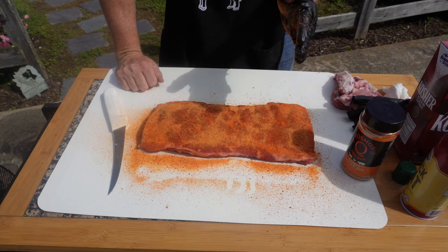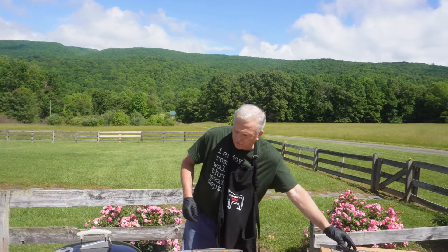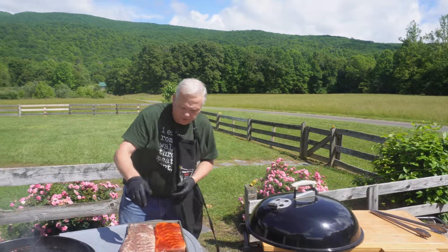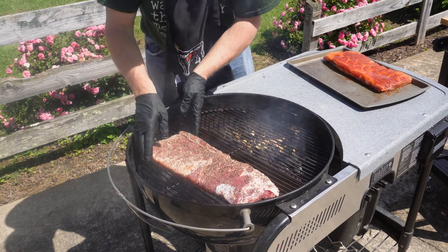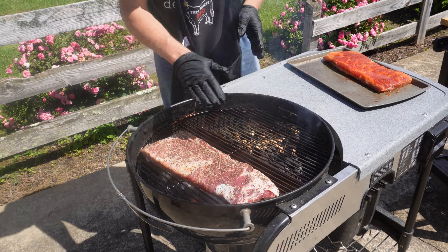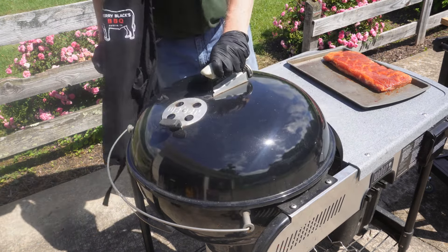Now we're going to go ahead and get them on the kettles. Each one on its own kettle. This is the salt and pepper side here at 225. We'll get those on here. Close that back up as fast as we can to save our heat.